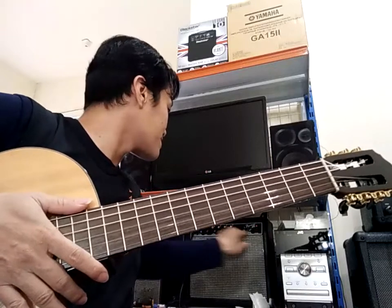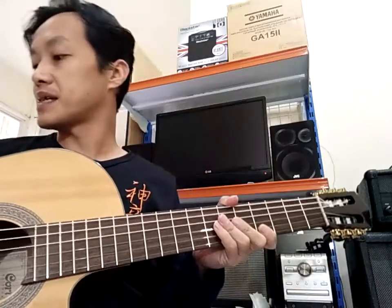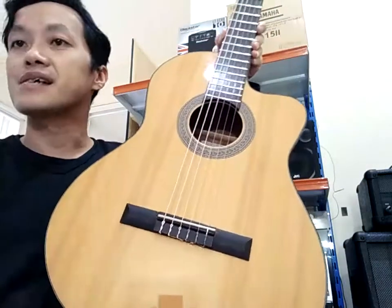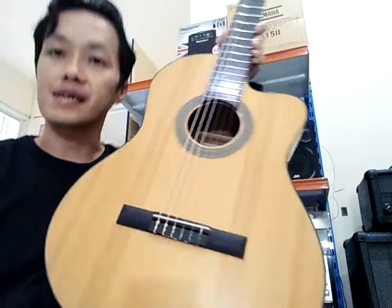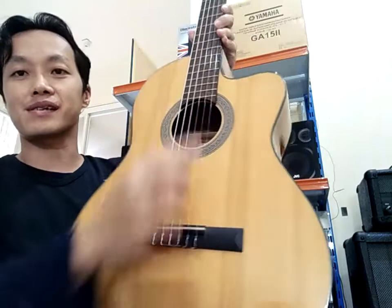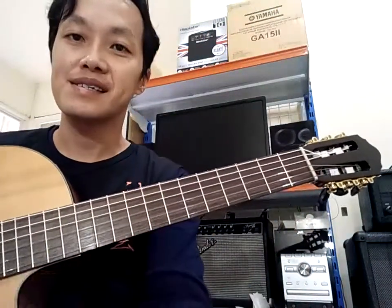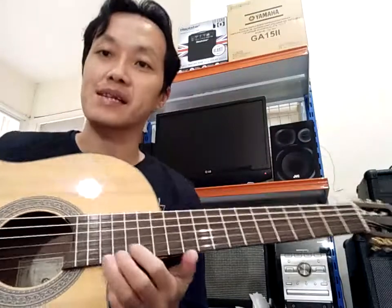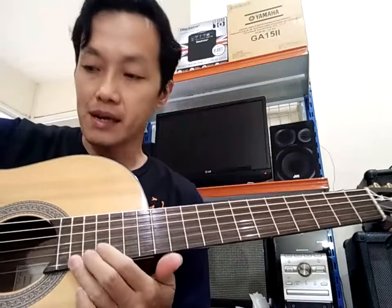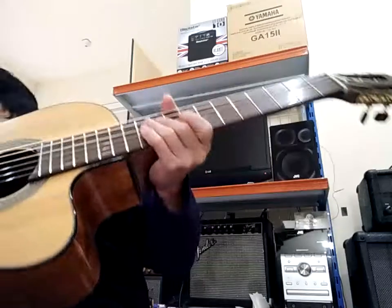Jackson Guitar Perk ACC 11ME NUT ini sudah saya kerjakan: setting, polis fret dan fingerboard, ganti senar. Sama betulin fret yang nonjol di sini. Sebenarnya mungkin nggak bising, cuma karena nonjol, nanti kalau actionnya saya turunkan itu nanti akan bermasalah, saya sangat khawatir untuk itu.